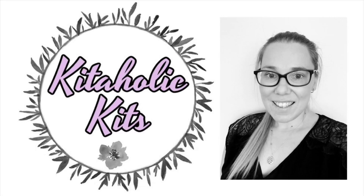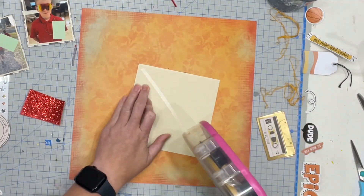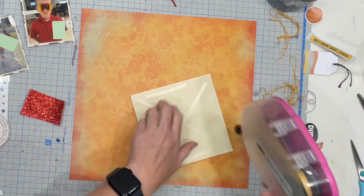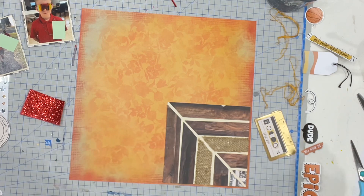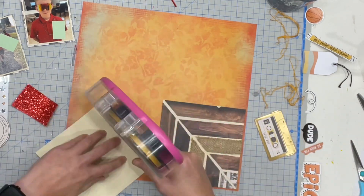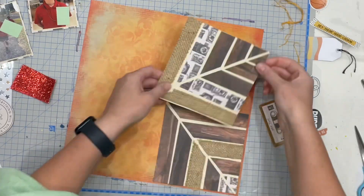Hello my scrappy friends, it is Jess here from the Scrappy Sisters and thank you for joining me for a Kitaholics Kits design team layout. I started this layout by creating a really fun background on a second piece of paper. I did start off recording this but it ended up going a little bit crazy and deviating from where I had started, so you're now just joining me after I have made the background.